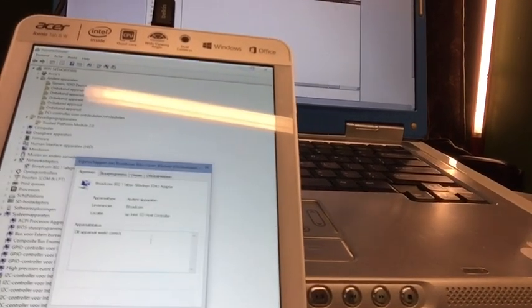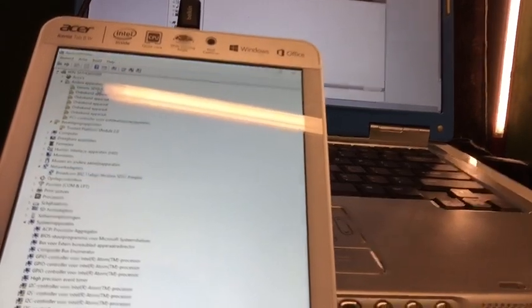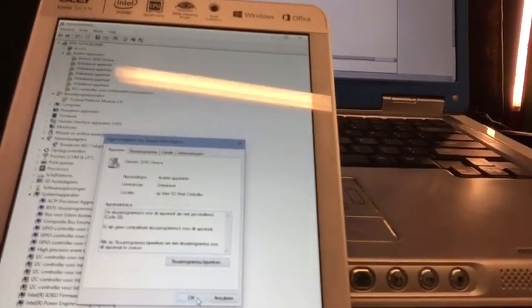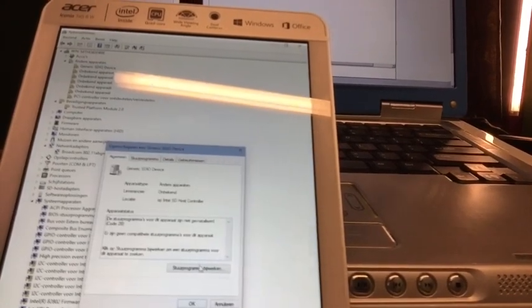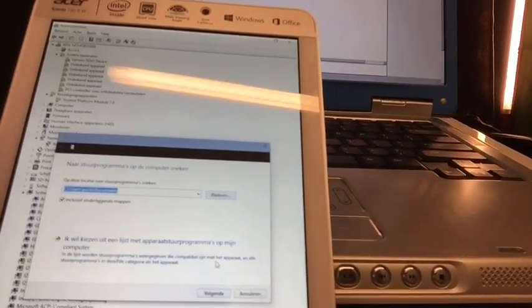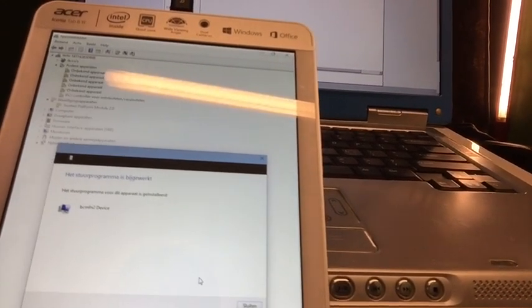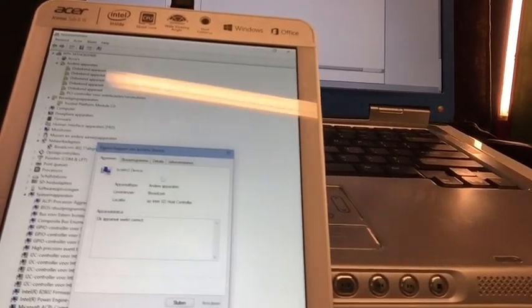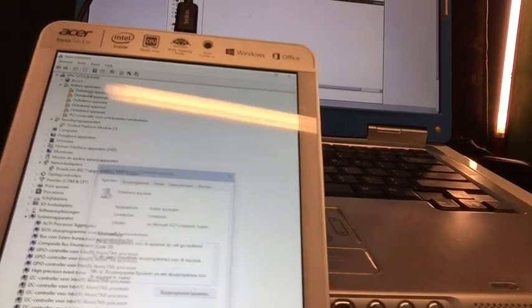I will have to do this for all the devices that were not found — the ones with the exclamation mark or question mark. We just point to My Documents where I downloaded the driver folder. The list is getting smaller, and then we go for the next one — look in My Documents. Installing. These are Windows 8 drivers being installed on this tablet.